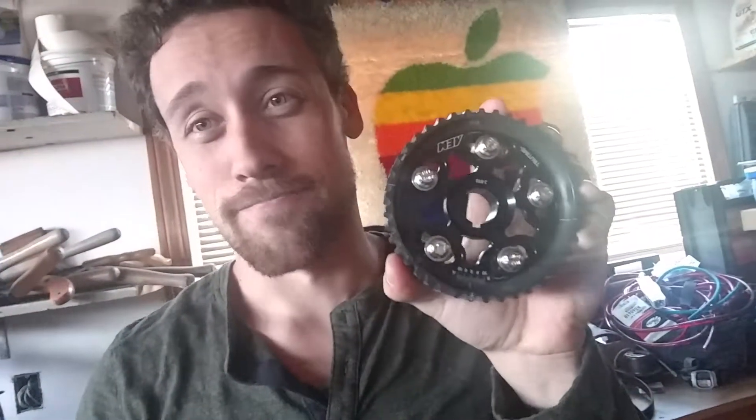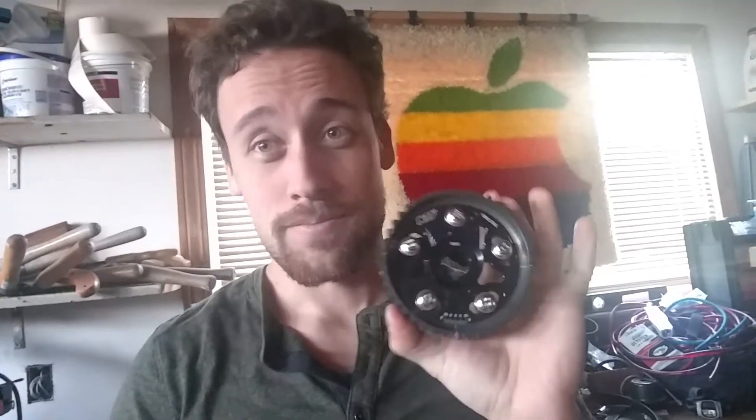New cam gears. Because, well, let's be honest — I don't want to add huge cams. I'm going to optimize what I have. A little bit of dyno time, and I'll be able to see, you know, changing the LSA between the cams and seeing how that works, if that's beneficial.